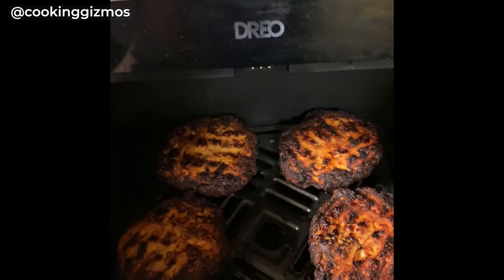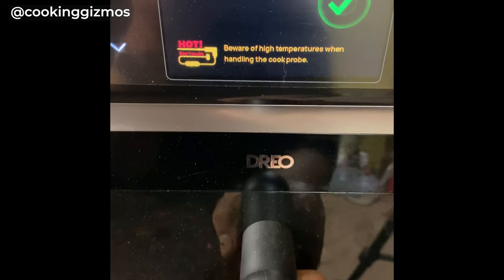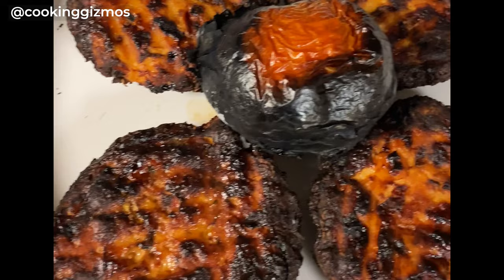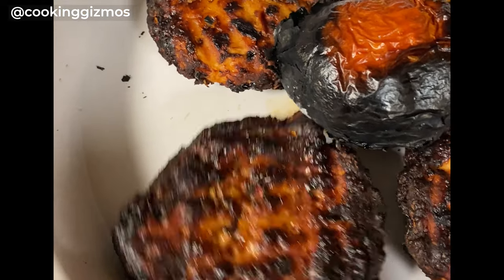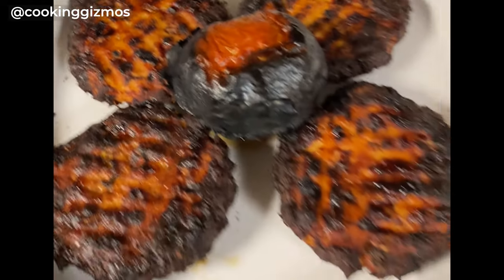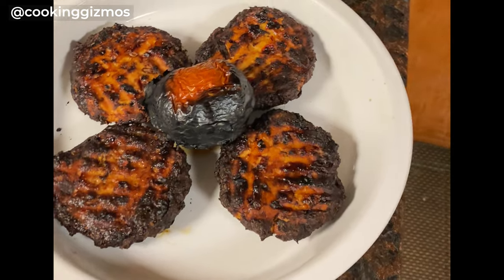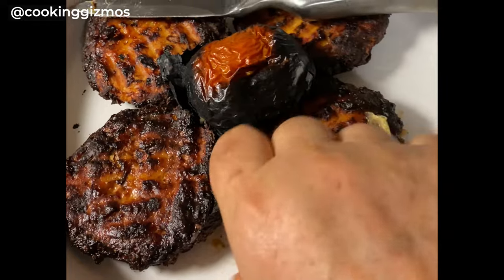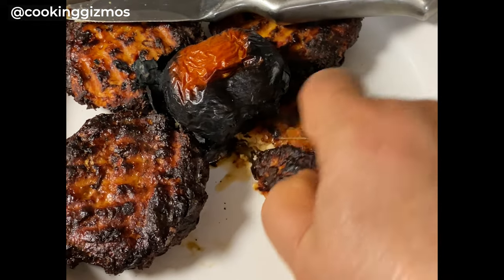After a few minutes, food is ready. You can also make something like this with beef and other meats.